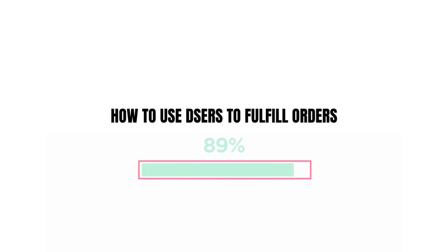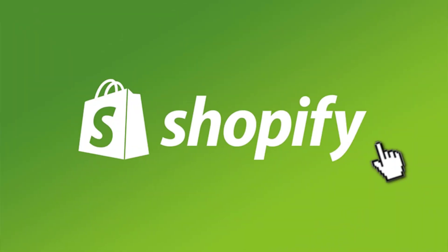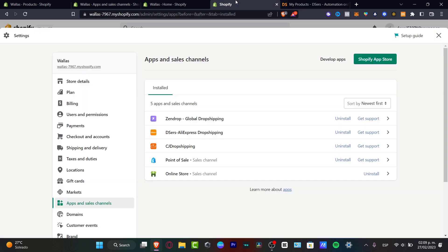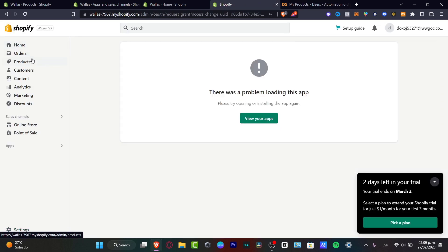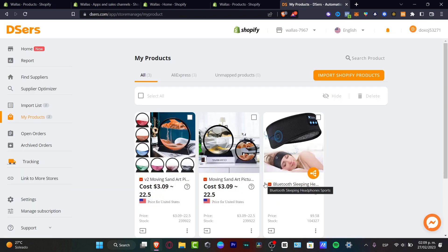In this step-by-step tutorial, I'm going to be showing you how to fulfill orders into Dsers. Dsers is a great dropshipping supplier from AliExpress and we can do this totally for free. These are three products that have an order fulfillment linked into my store, and I'm going to show you how to link and fulfill all these products into Shopify from Dsers.